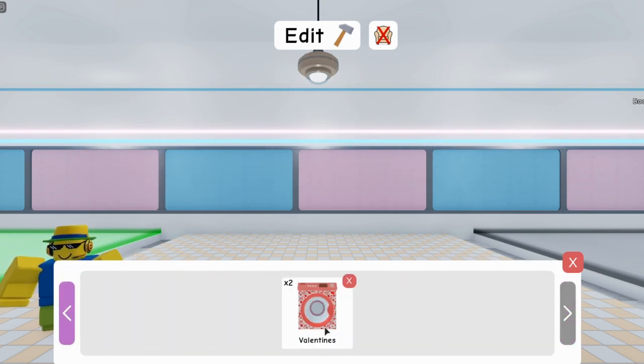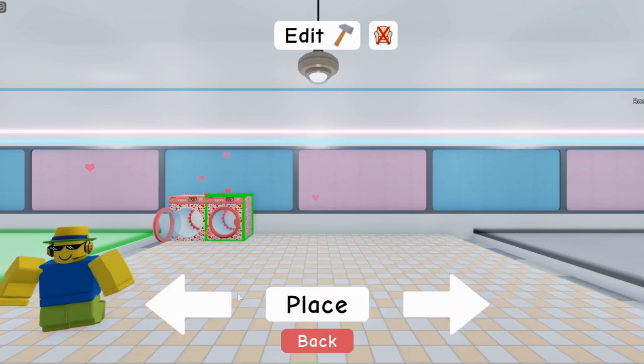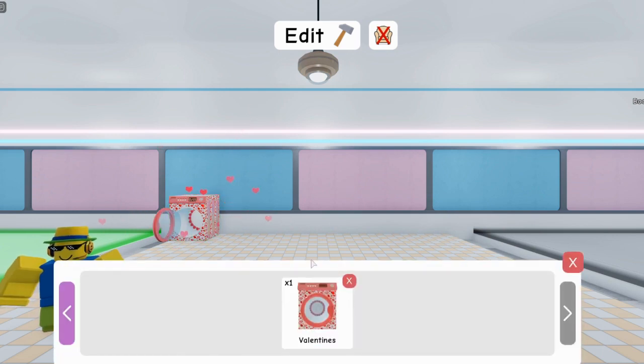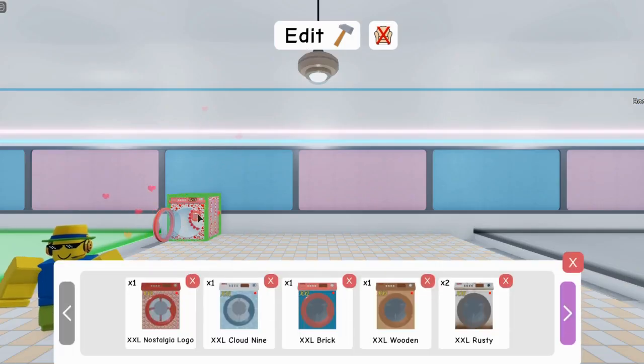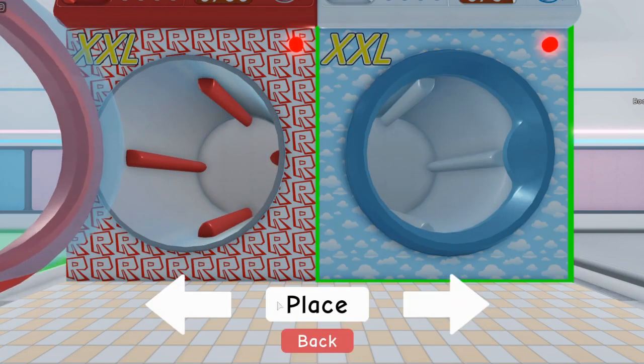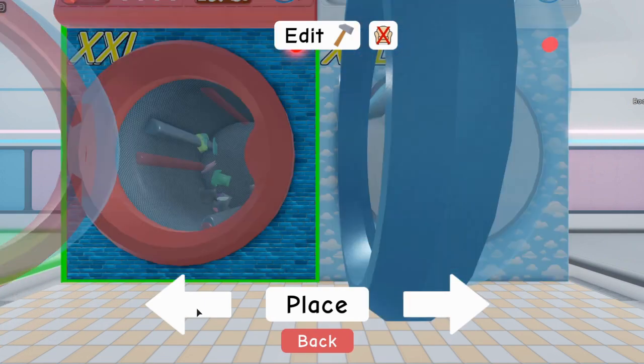Like for example, like these small ones — you cannot stack these small ones at all. You can only put them just like this, in any way you want. You cannot stack the small ones. You can only place two of these on your plot, just like this. It makes sense because there's nowhere to even put a third one. So yeah, these are the only two spots you can put it.